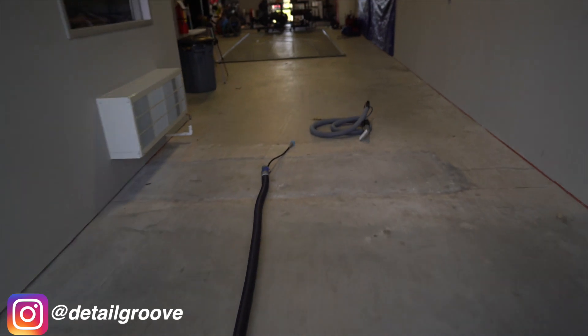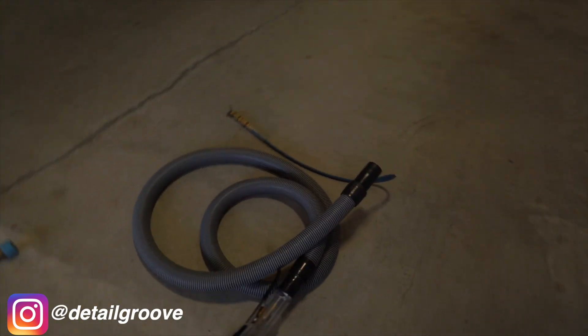Moving on to the Prospector 500 — it's an amazing tool. The biggest cons: price, and it's a much, much bigger unit. You're not going to be bringing it down and up every time. It's considered a portable extractor from the carpet cleaning industry — meant for moving between buildings. It's roughly twice the size of the HV60 Spider, with a 12-gallon tank for both solution and recovery.